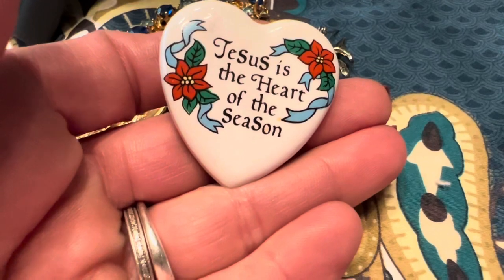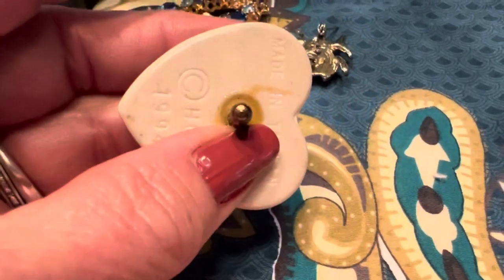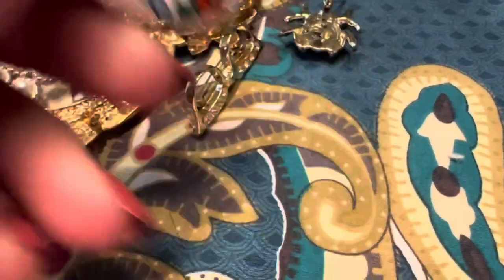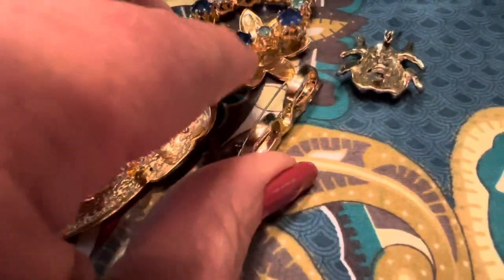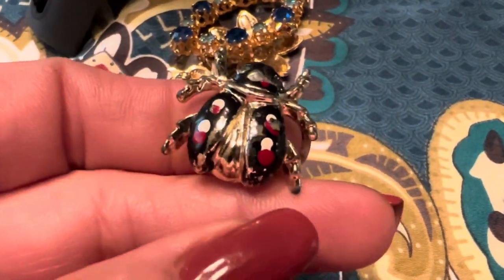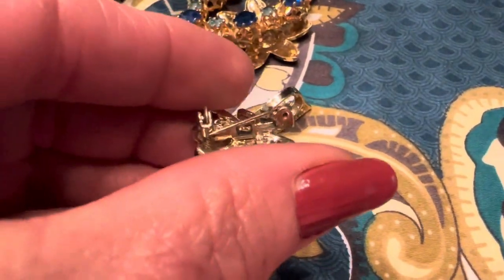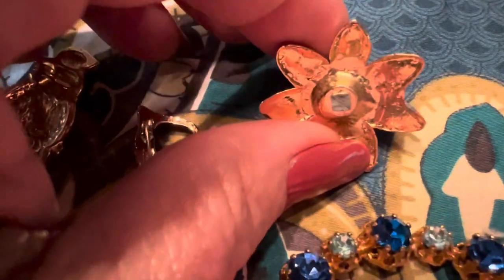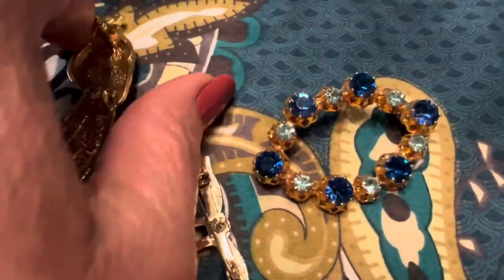This one I'm not sure what it was, so I'm going to set it to the side. This one has some wear on it — a little ladybug pin. This is another piece that could be used just for crafting.